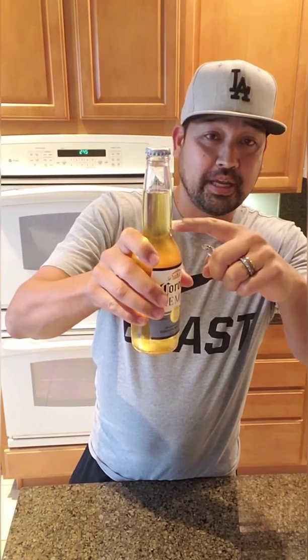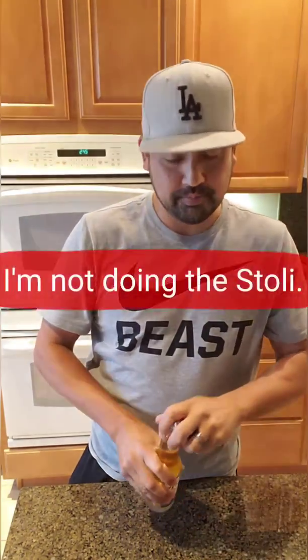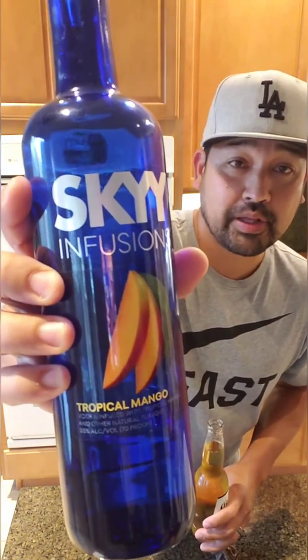You drink it down to here, and then you fill the rest of the neck up with your favorite vodka. I'm not going to do the Corolli — what I'm going to do is the Sky Mango. But you could use any vodka, regular vodka. It's going to take a shot. It's like taking a shot and then also having a chaser after.